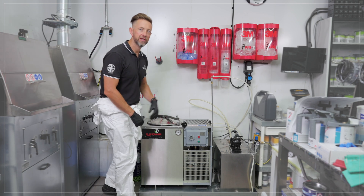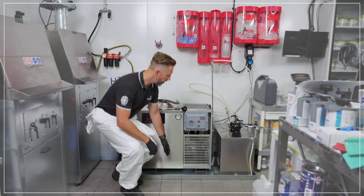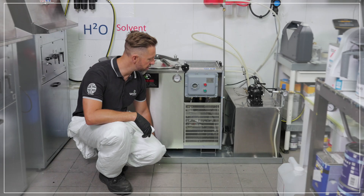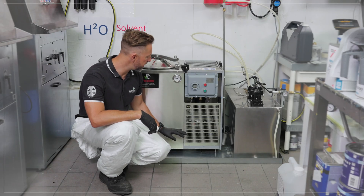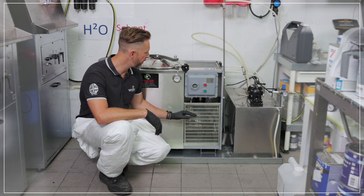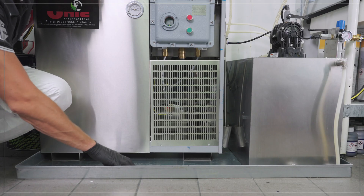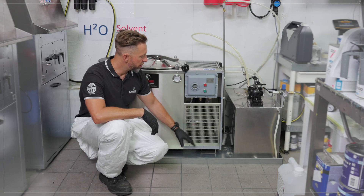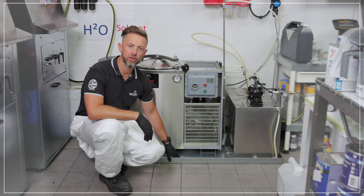Other accessory equipment available with the solvent recycler includes our galvanized drip trays. These trays are tailored to each model of solvent recycler to fit the solvent recycler on top of, reducing any spillage that may fall on the floor. The tray is galvanized steel in construction, fully welded in all four corners to make it 100% leak proof.